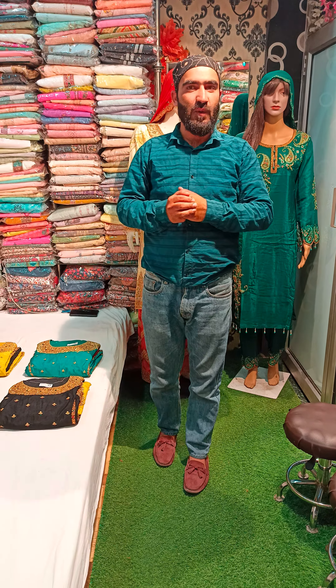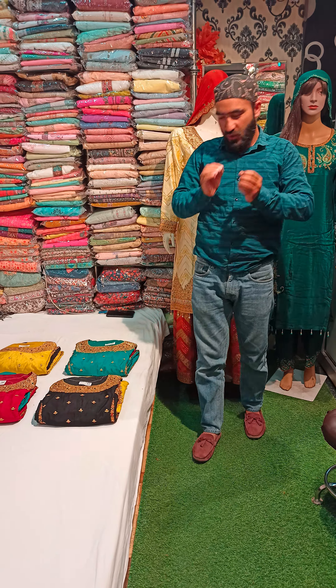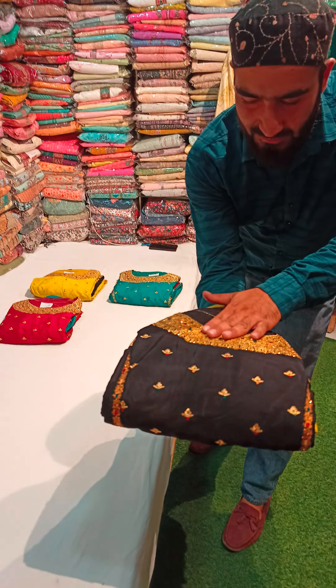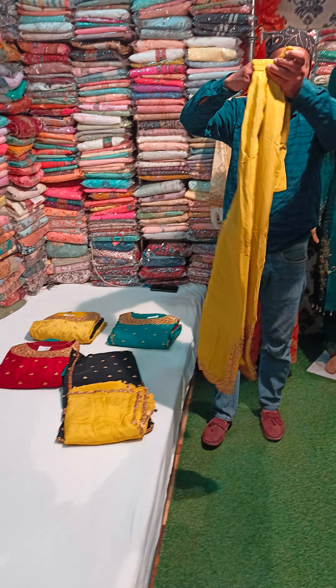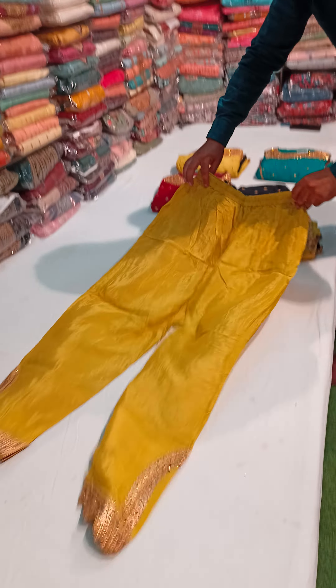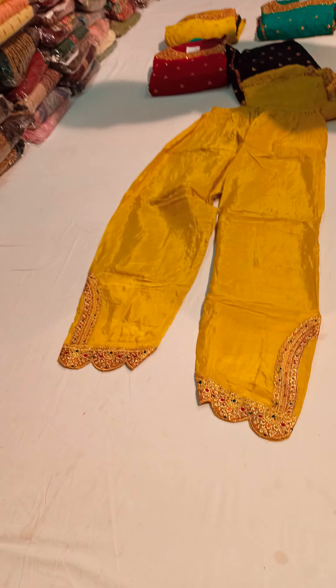Assalamualaikum warahmatullahi wabarakatuh, I hope you will be in a good place. We have provided new designs for you which are beautiful concepts. We have tried a little bit more. I want to show a black color — it will be a very beautiful concept. It will be a mustard color. I want to show a pen. This is a very elegant concept.